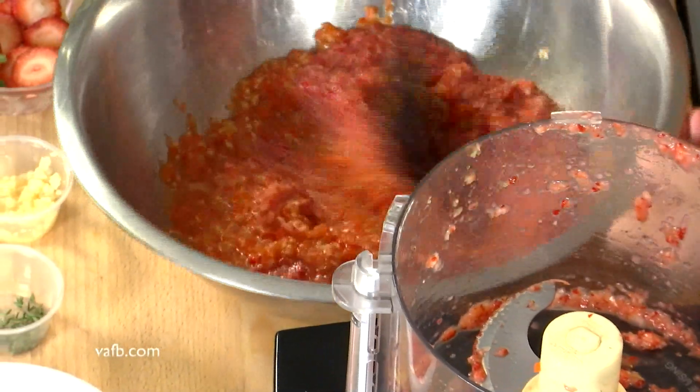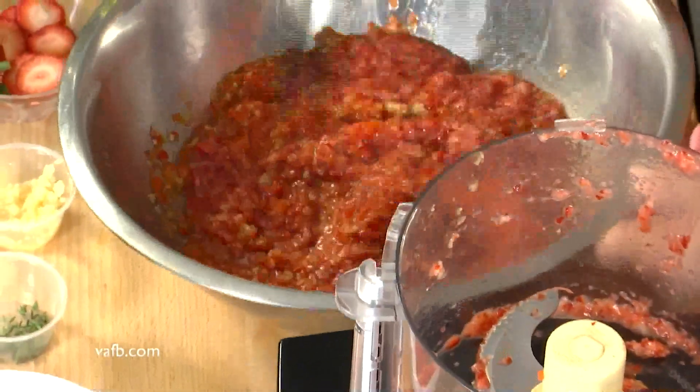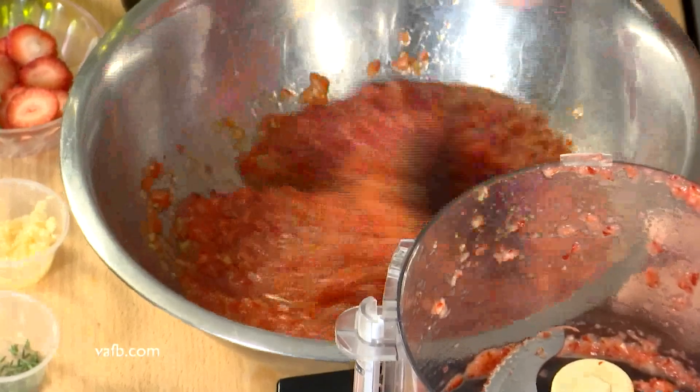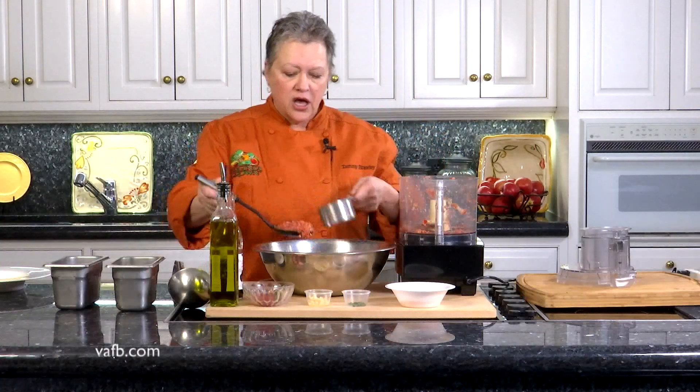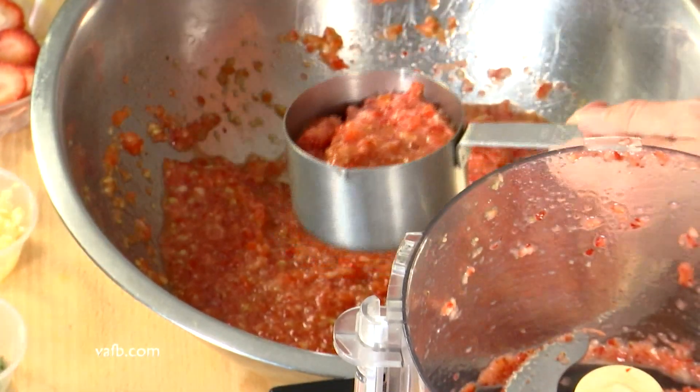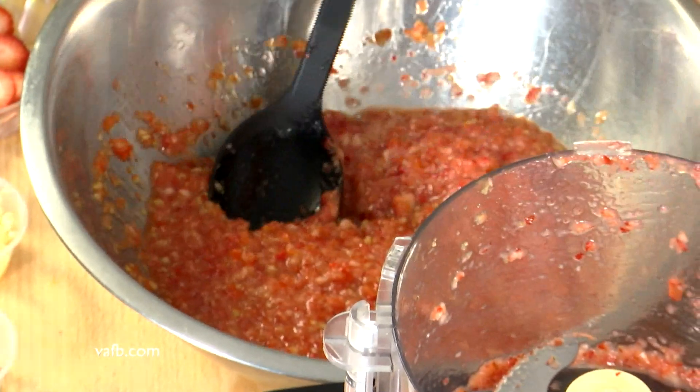We're going to stir that up together. Now remember this is our gorgeous strawberries, red bell peppers, tomatoes, and cucumber. We're going to reserve about a cup, and the only reason we're doing that is we're going to add that back at the end to give it just a little bit of texture. So that's about a cup.